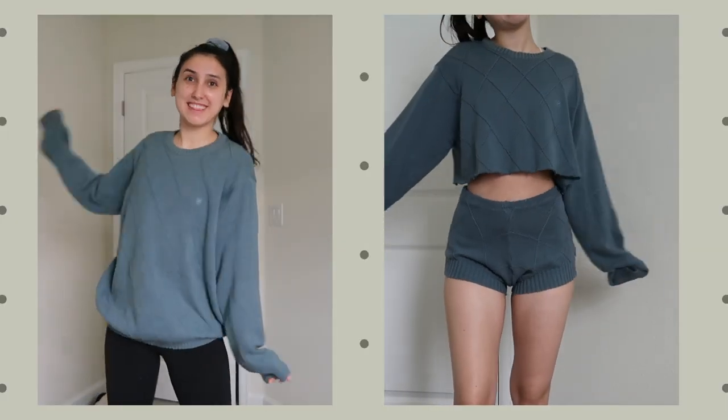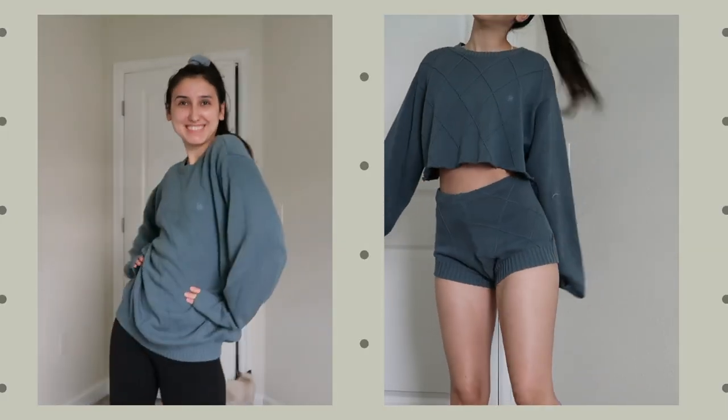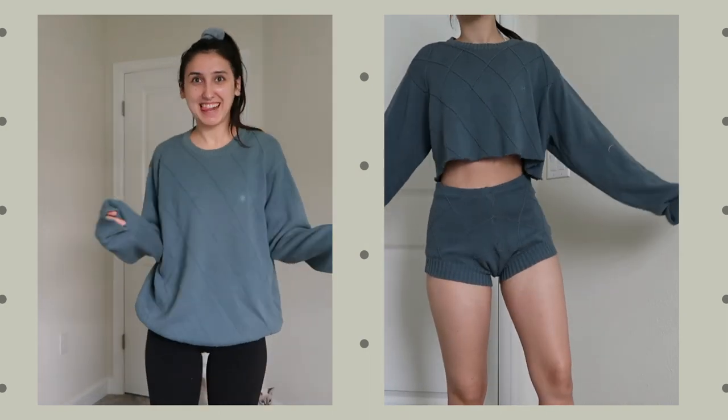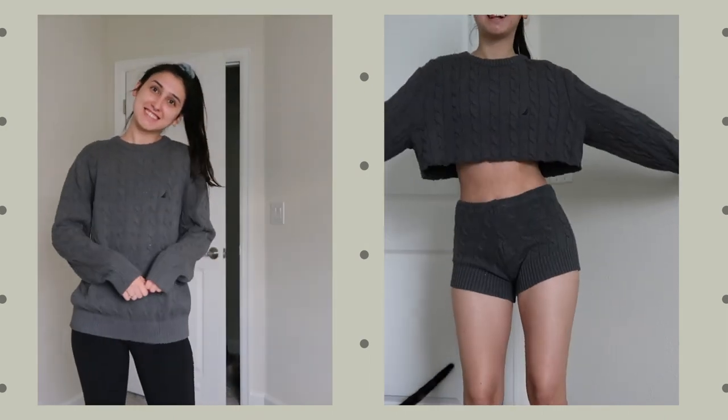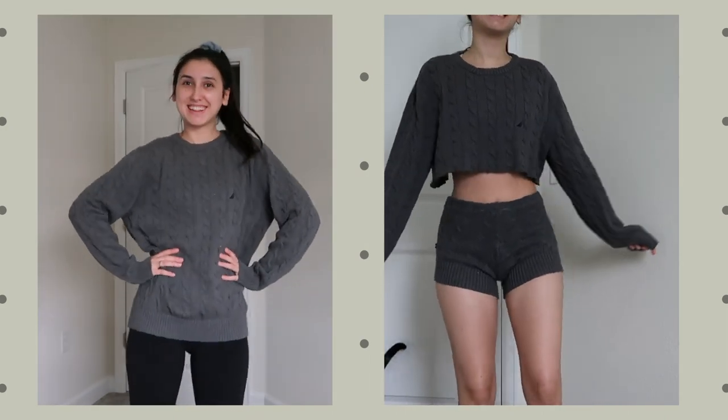I did the whole process again with two other sweaters — made a gray one and a blue one, and they both turned out so cute. Every time I go to a thrift store now I'm going to the men's sweater section because I need these in every color and pattern. Once you get the hang of it, it goes really fast — go do this one, I promise you will thank yourself later.